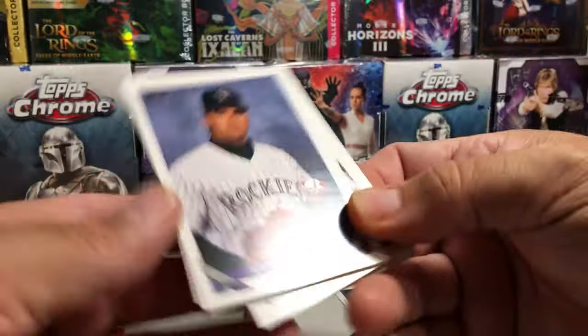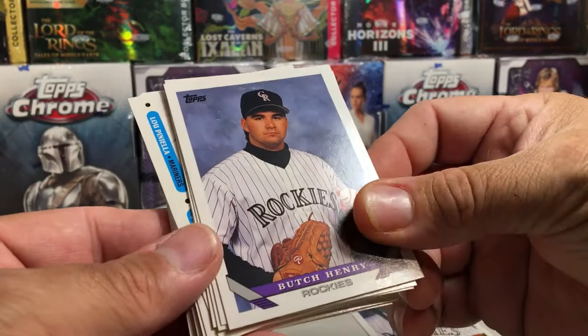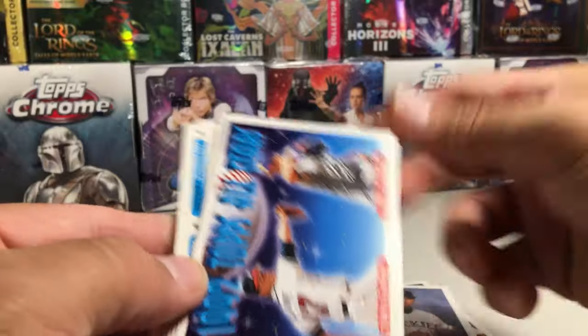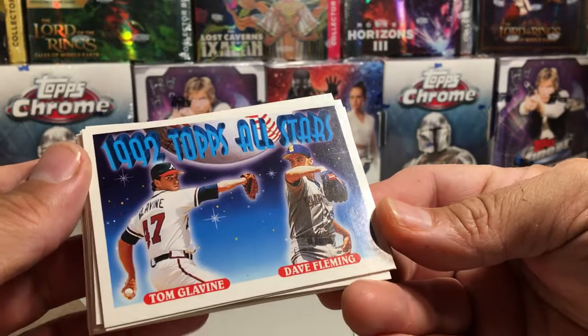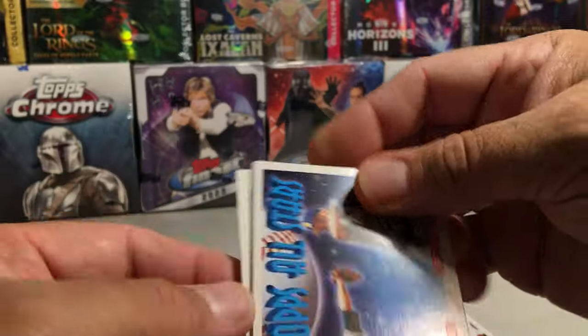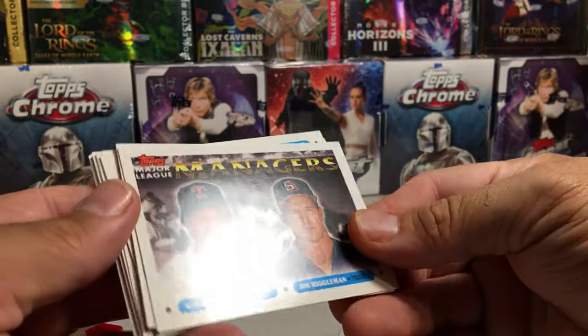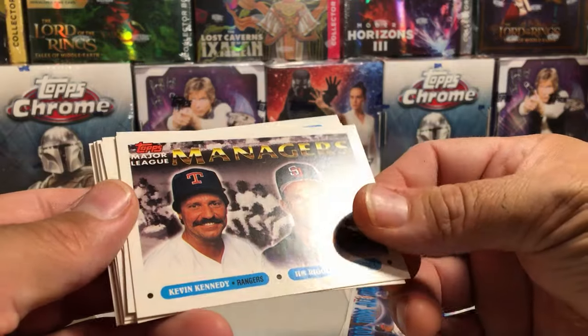We got Butch Henry. We've got 1992 Topps All-Stars — Tom Glavine and Dave Fleming, that's pretty cool. We've got managers Kevin Kennedy and Jim Riggleman.